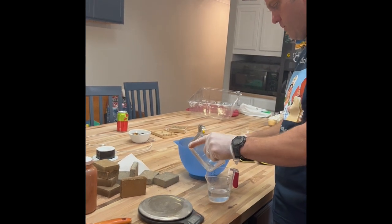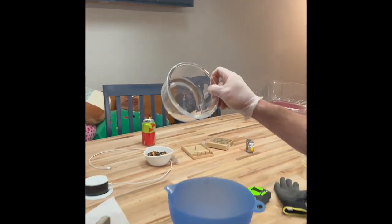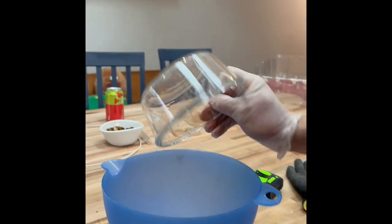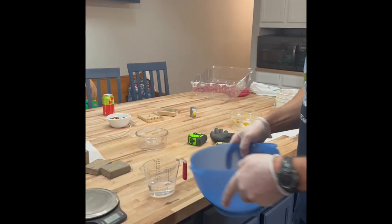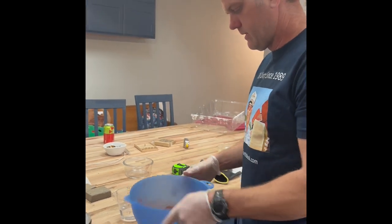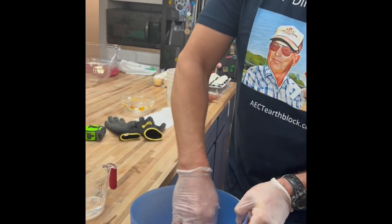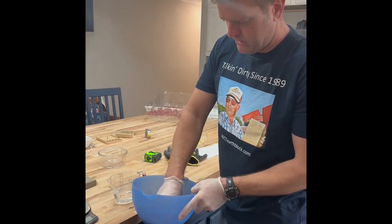That's actually not much water at all — obviously this is a small block. We're only talking three percent moisture, and we think that's going to be enough to make the Martian soil adhere when it gets compressed. The key is just to blend it in really well.